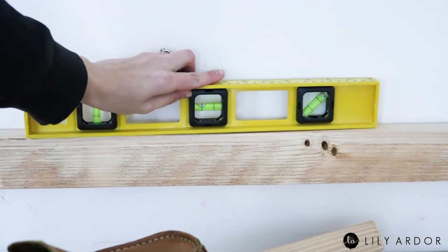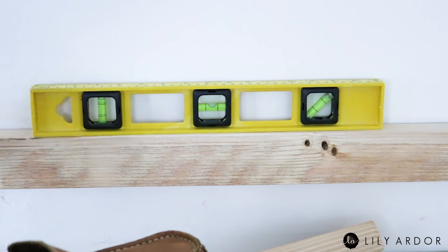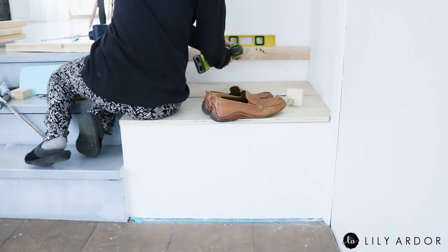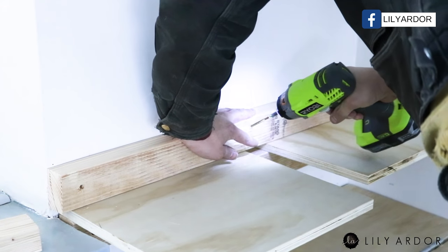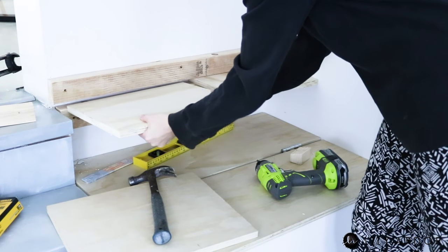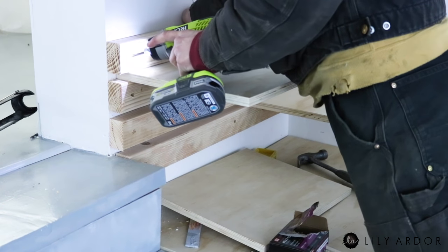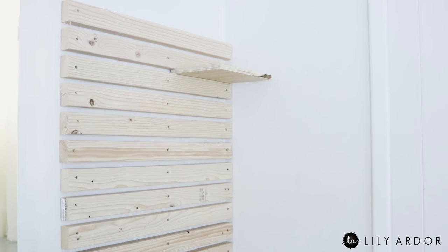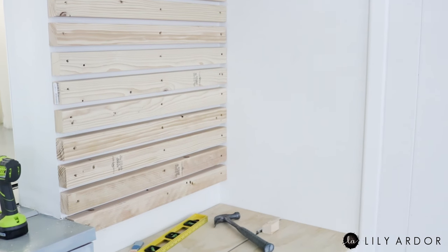To make our shoe rack we started off by making sure our first 2x3 wasn't crooked by using a level. I then used long screws to secure it to the wall. Following that we stuck a shelf between the 2x3s to show how far up to secure the next 2x3. When securing each 2x3, make sure to put lots of pressure onto it from above so it's a super tight fit for your shelves. We used a total of three screws for each 2x3.